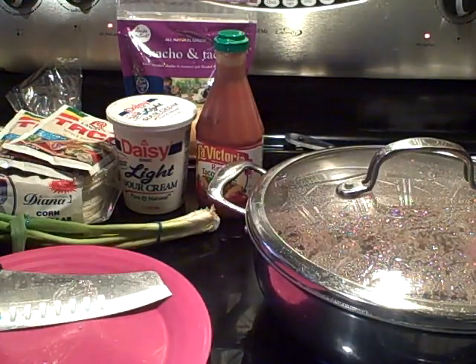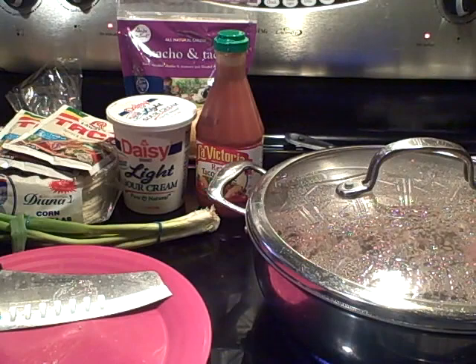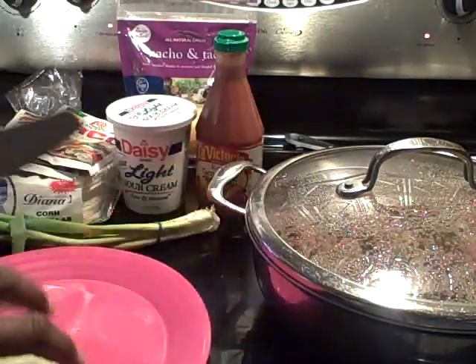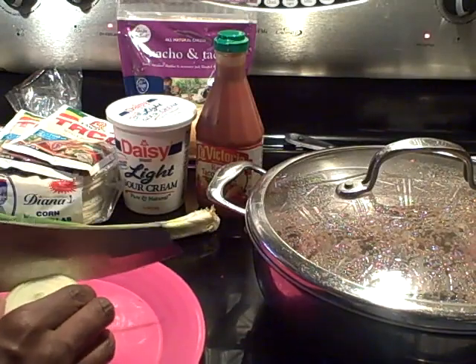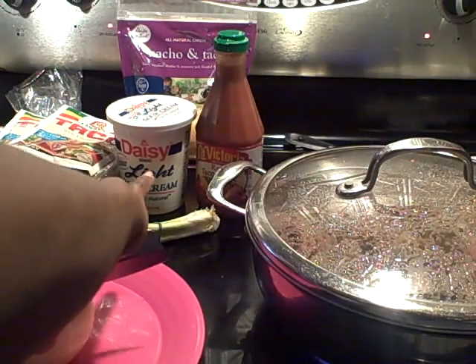You want to brown that meat and pour the grease off — you do not want to keep the grease on the meat. You don't have to rinse it, just simply pour the grease off, and then we will season it. I'll walk you guys through that process in just a few minutes.